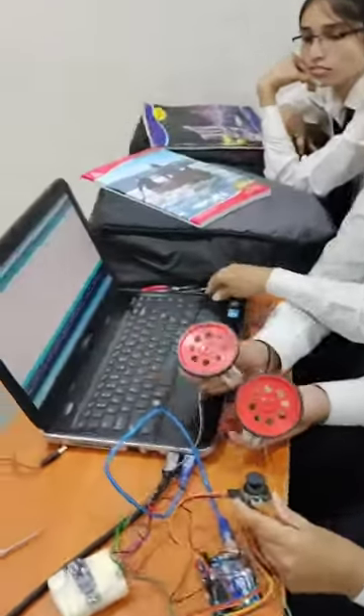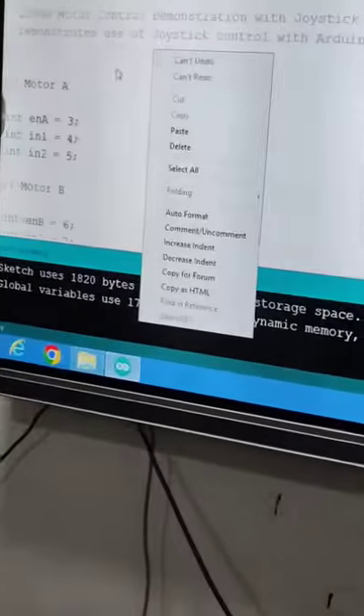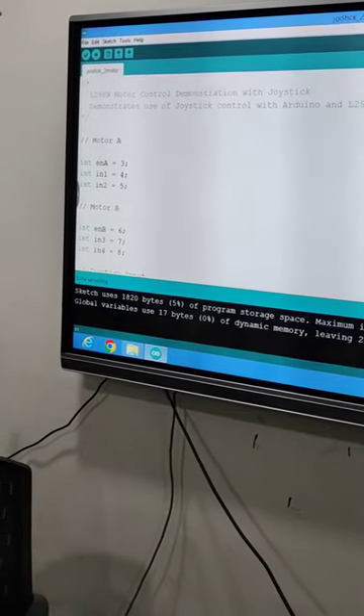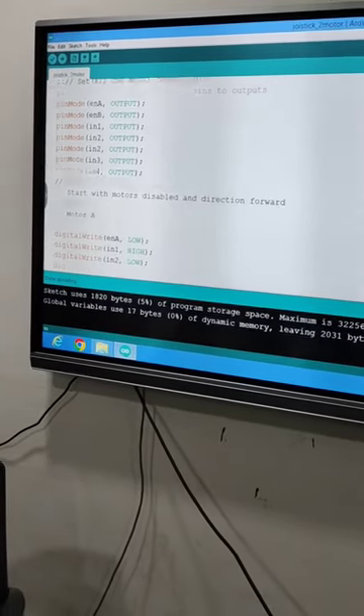Here is the program. You can see this is the program. Thank you.